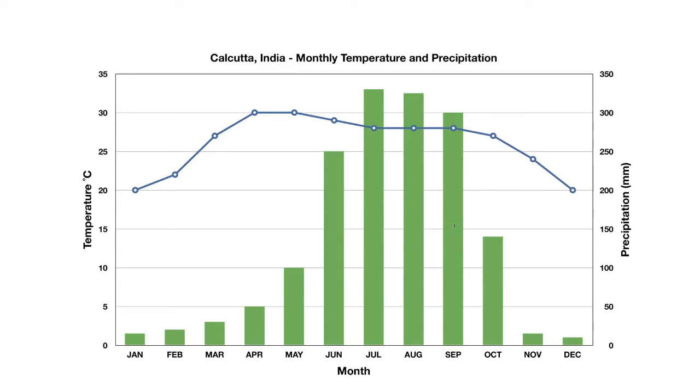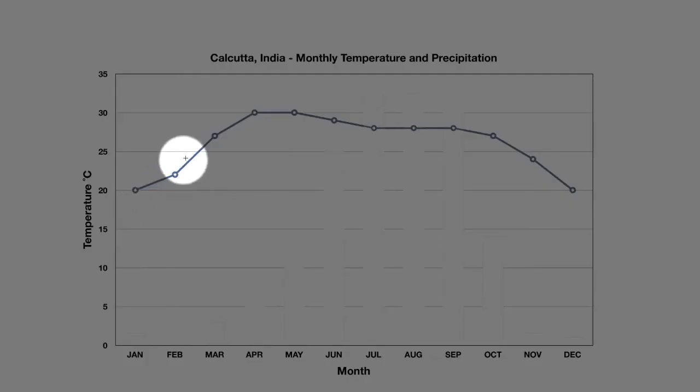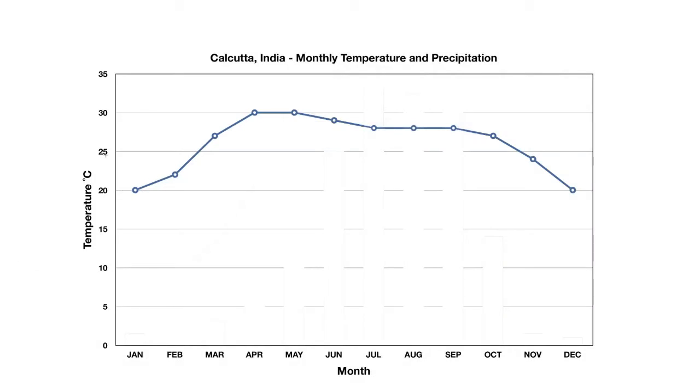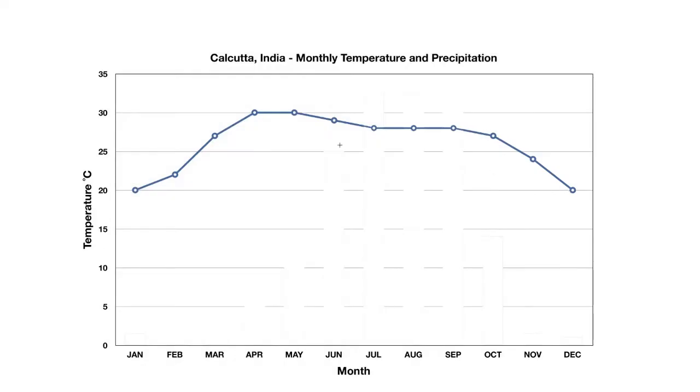It's easy to see them if we separate them. Let's hide the precipitation. All we have now is a blue line. If we look carefully at the scale we see the temperature from zero all the way up to 35. In January the temperature in Calcutta is about 20 degrees. As the months go on the temperature varies up to about 30, then a little below 30, and all the way to December back to 20 degrees. So we can see the temperature for Calcutta stays nice and warm there all year long.